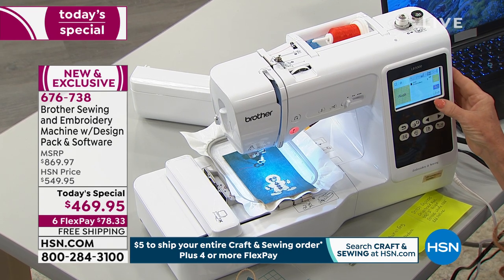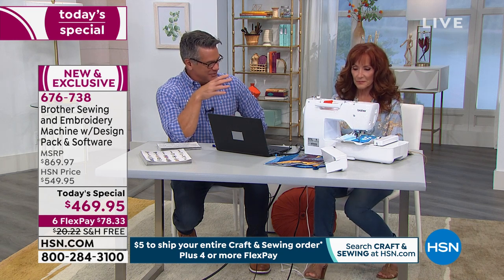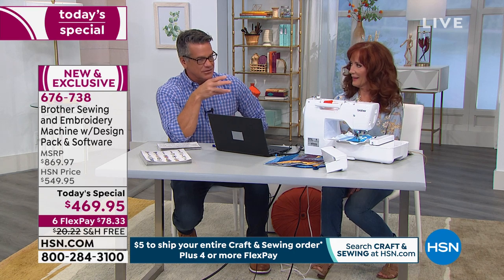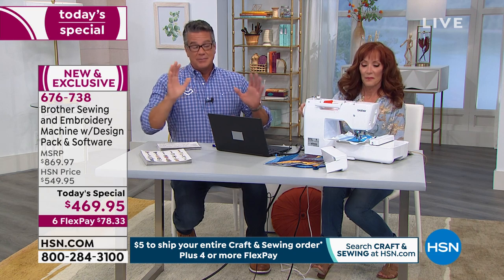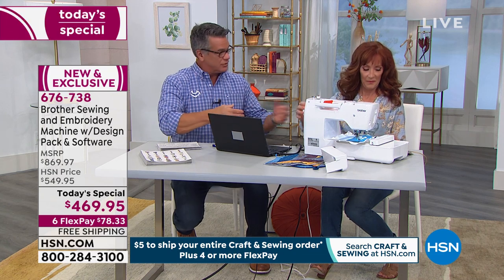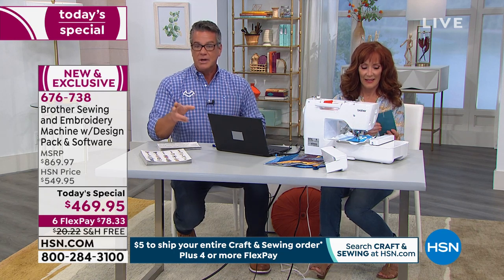This is not a machine that you're going to have to replace anytime soon. It has so many wonderful modern features to make sewing so much easier. A lot of the little detail work that you used to have to do with your older machine — maybe you're finally at that point where you want to upgrade. You want a machine that does all your sewing but also can do all your embroidery. This is the perfect machine for you.